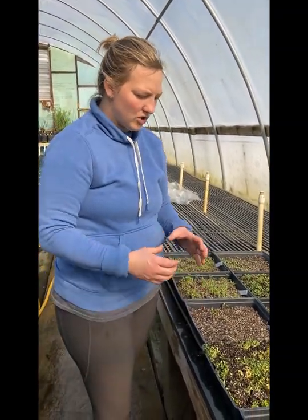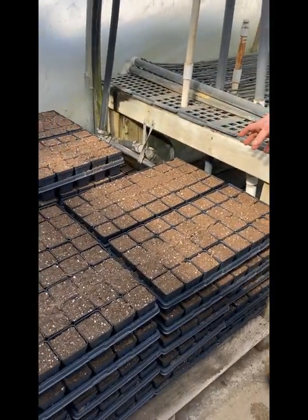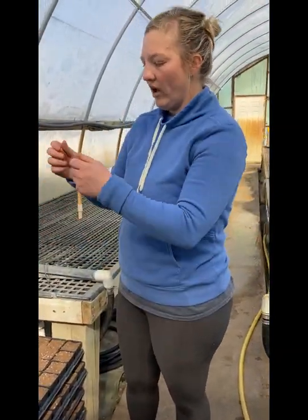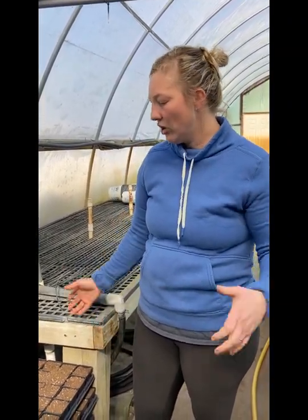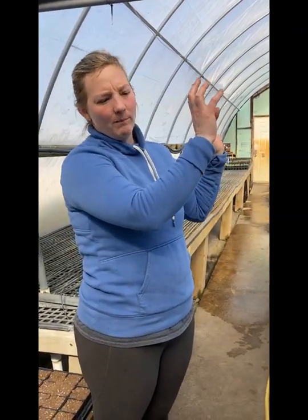We start transplanting these into our two-and-a-half inch pots once they have two leaf nodes. We get these pre-filled by Sioux Growing Supply in Wausau, which is great — they do a lot of the work for us. We get pallets of pre-filled pots, water them in, then have planting stations where employees take one little plant per pot. Once they're grown enough, we move them out. All spring, summer, into fall we're always growing in this propagation house — mostly natives and some ornamental perennials like ground covers. Lamium we do from cuttings.